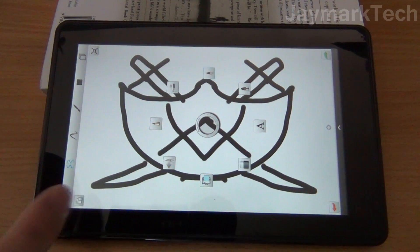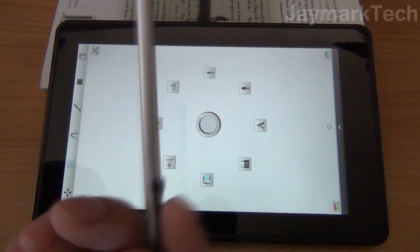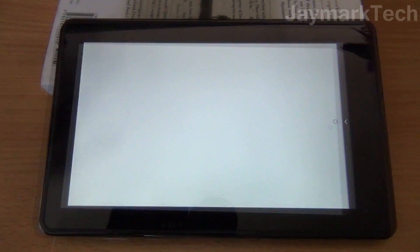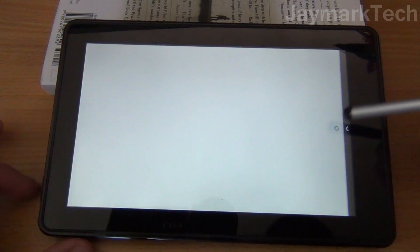Alright, so we're going to go into the artistic stylings of Kyle — yeah — with a stylus. So we're going to check out how it looks using a stylus. Alright, so Kyle's going to try drawing with a stylus. Let's see how accurate it is.